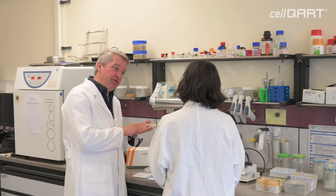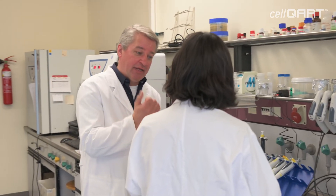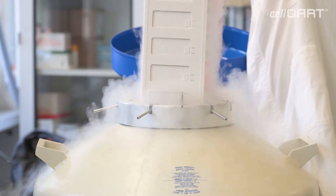My name is Joachim Wegener. I'm a professor for bioanalysis here at Regensburg University, and our lab is interested in developing new devices and new assays to monitor living cells in culture.